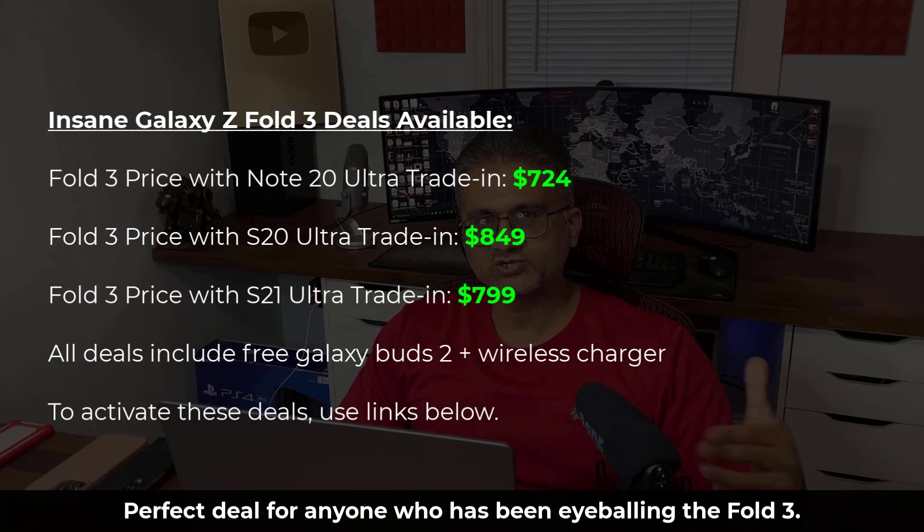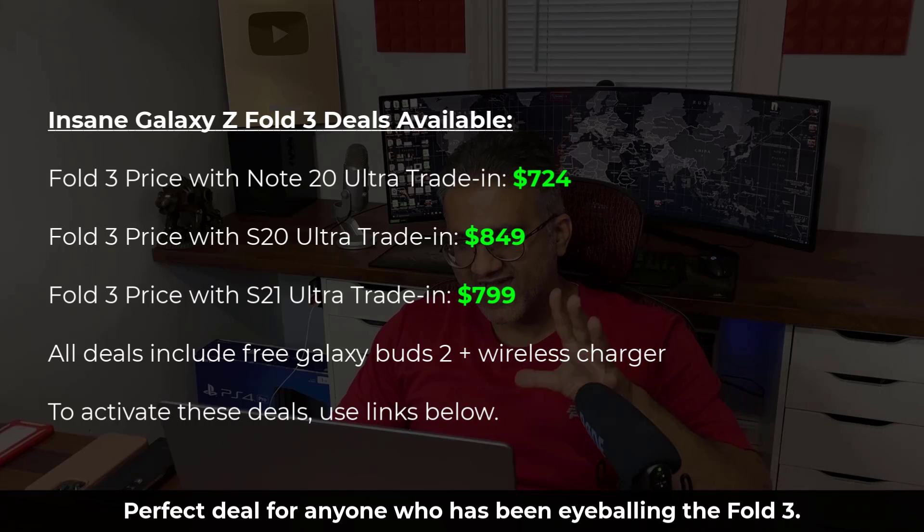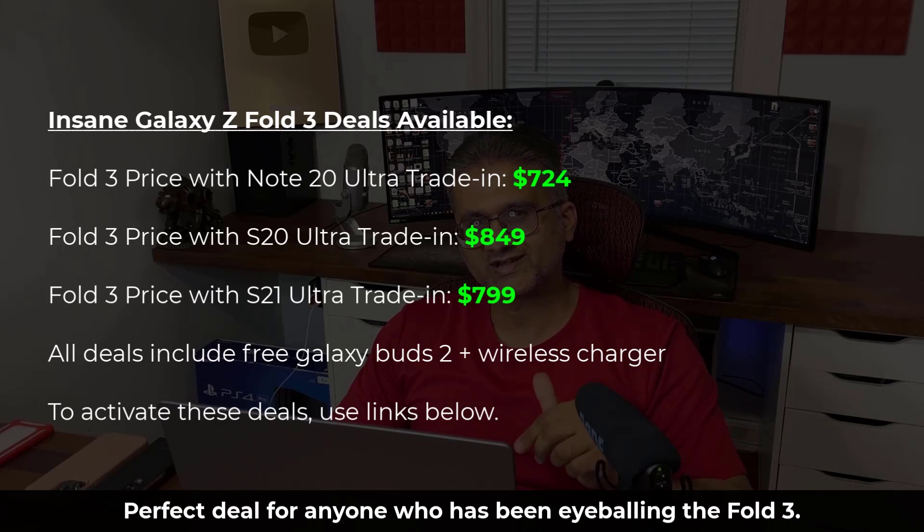Plus, with all these deals, you get Galaxy Buds 2 for free and a free wireless charger. It's an insane deal. If you want to activate this offer, just click the link down below.